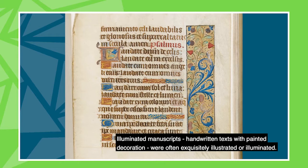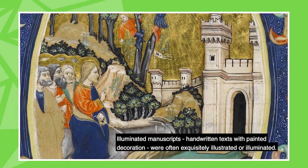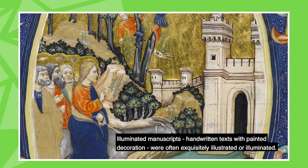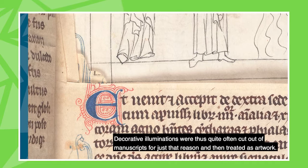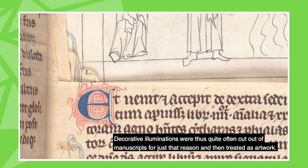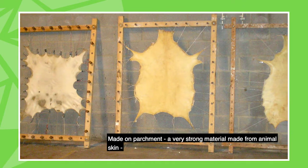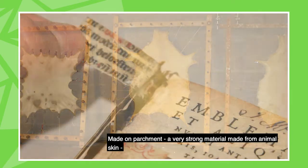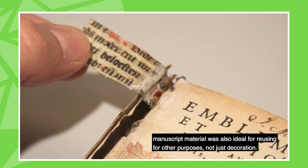Illuminated manuscripts — handwritten text with painted decoration — were often exquisitely illustrated or illuminated. Decorative illuminations were thus quite often cut out of manuscripts for just that reason and treated as artwork. Made on parchment, a very strong material made out of animal skin, manuscript material was also ideal for reusing for other purposes, not just decoration.